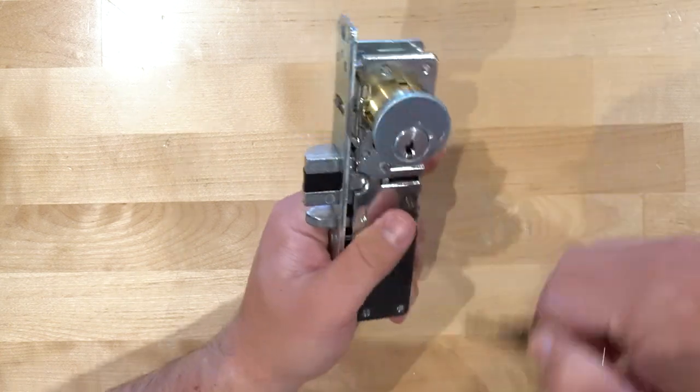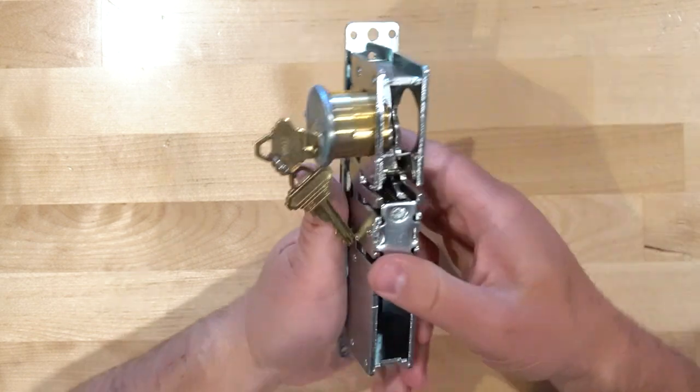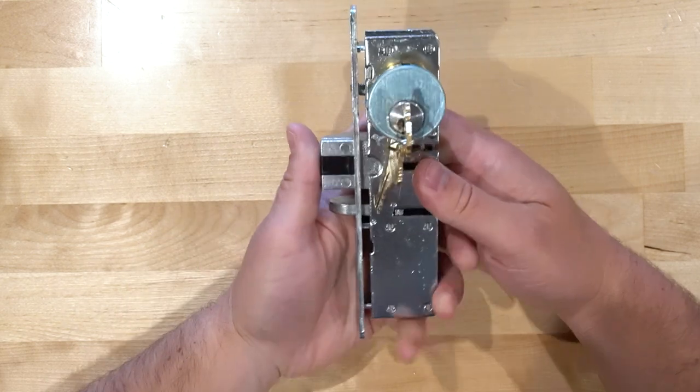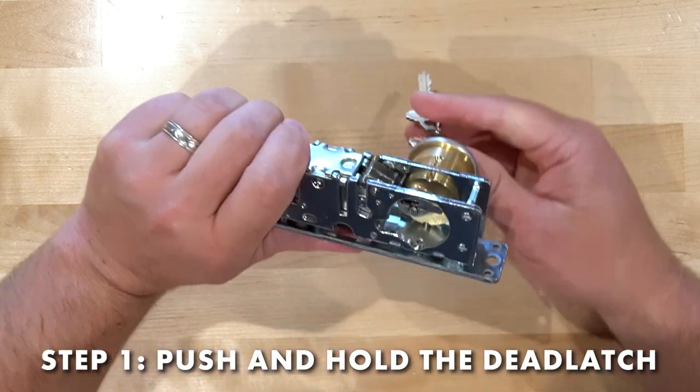To dog it is actually very simple. All you have to do — let me show you on the back — you're going to see these little bars here. That's what you're actually going to use to dog it down. All you have to do is push in the deadlatch with your finger.